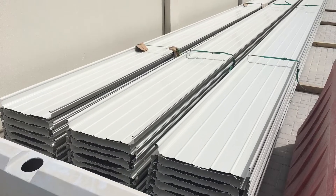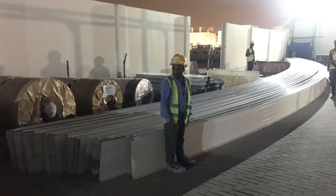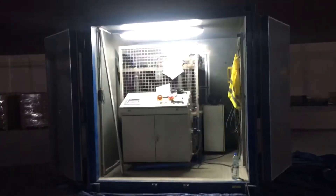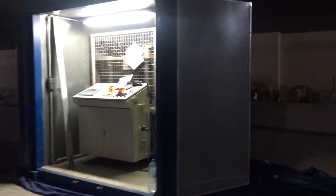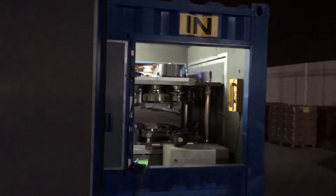In this video I'm going to show you how straight roof sheets are bended into curved roof sheets before they are installed on the roof. Introducing the roof sheets bending machine, made in Germany by Zambili.